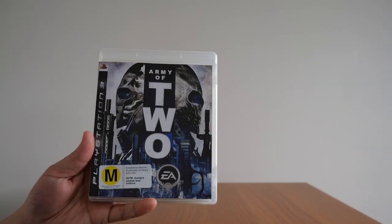If I was asked to recommend a couch co-op game, my first pick would be Army of Two, which is what I'm going to show you guys in today's video. Starting with the first game in the series, Army of Two for the PS3.